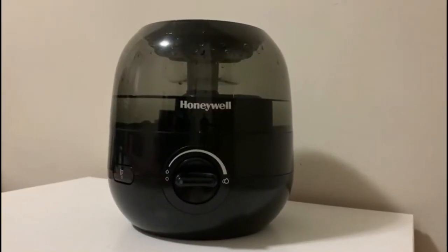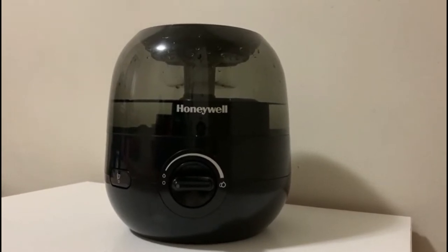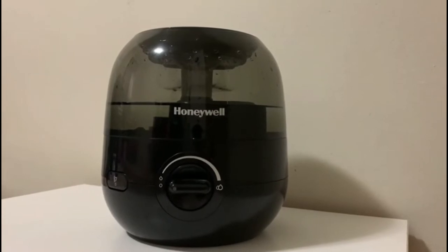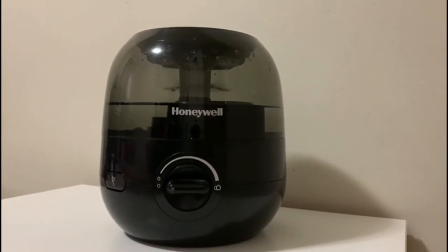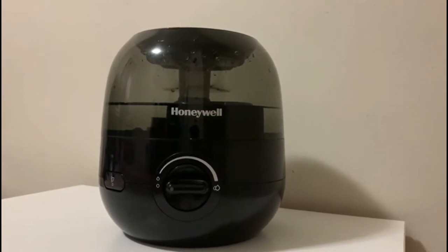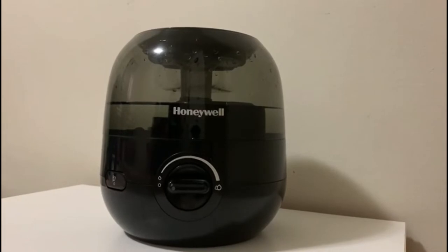Hi guys, today I will review my mini humidifier. It's a Honeywell cool mist humidifier. I bought it for $49.99. It is a very good humidifier brand. It doesn't require any filter. The tank capacity is 1.9 liters or half a gallon.